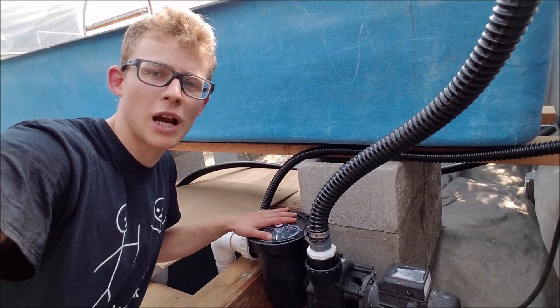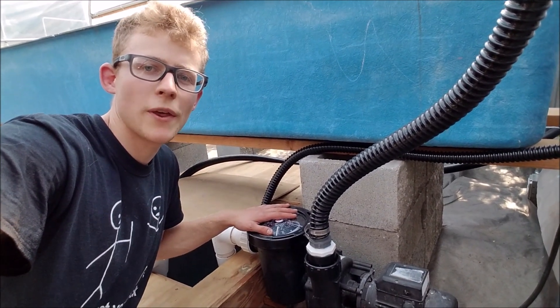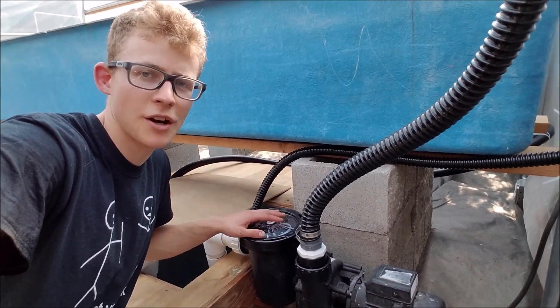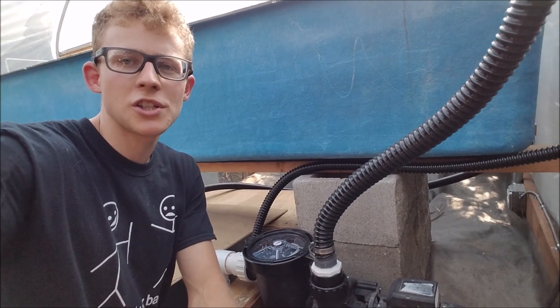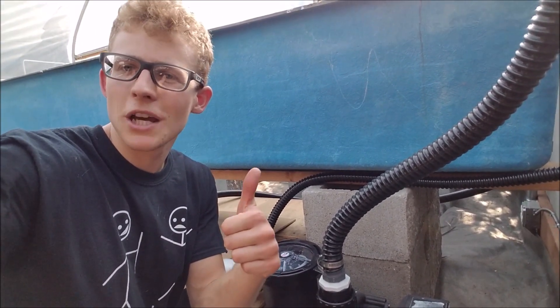So that was basically how you prime your priming pot for your external pump. In future videos I'll explain whether you need this priming pot or not, because they are pretty pricey. Thank you for watching — if you have any questions please leave them below, otherwise please give a thumbs up and subscribe.